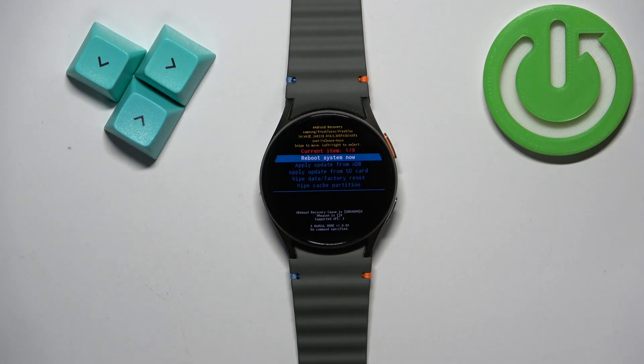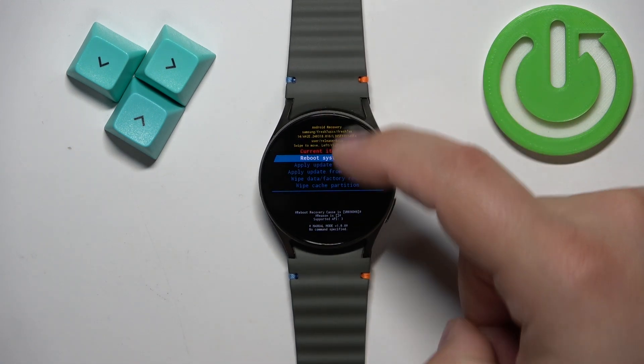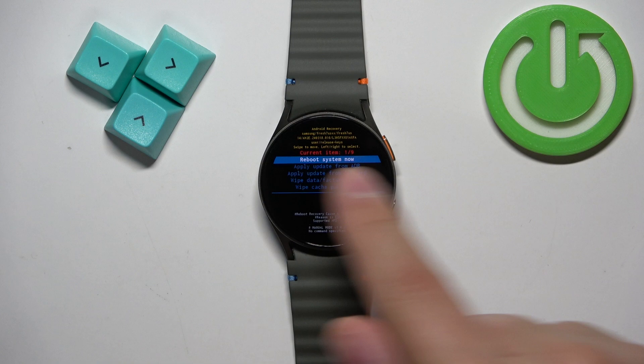Once you enter the recovery menu, you can use the touch screen to navigate it. To scroll through the list of options, swipe up and down on the screen, and to confirm selections, swipe left and right.